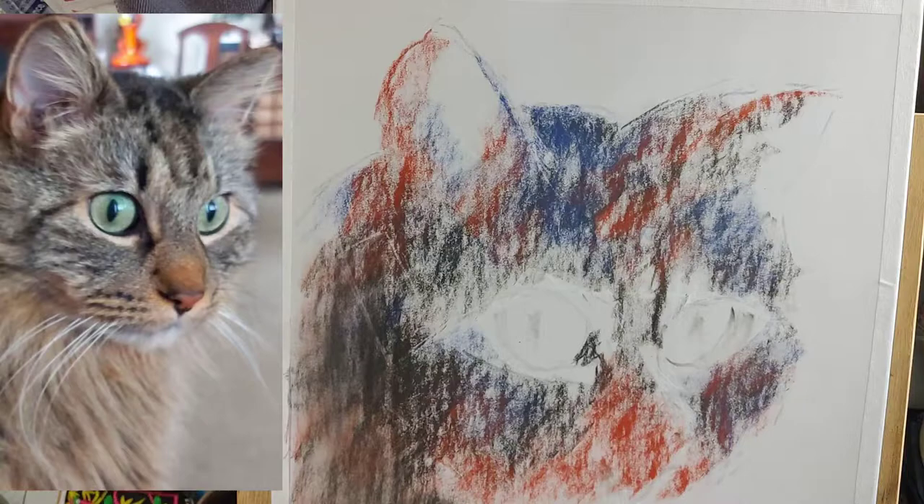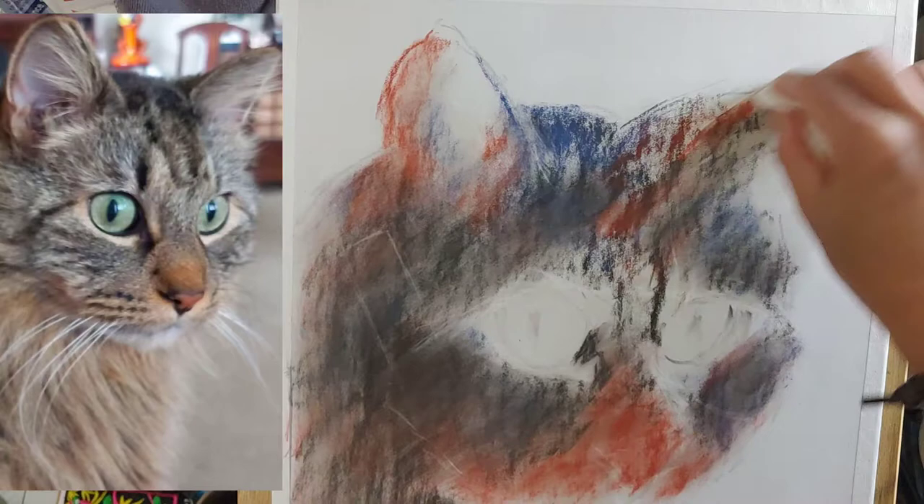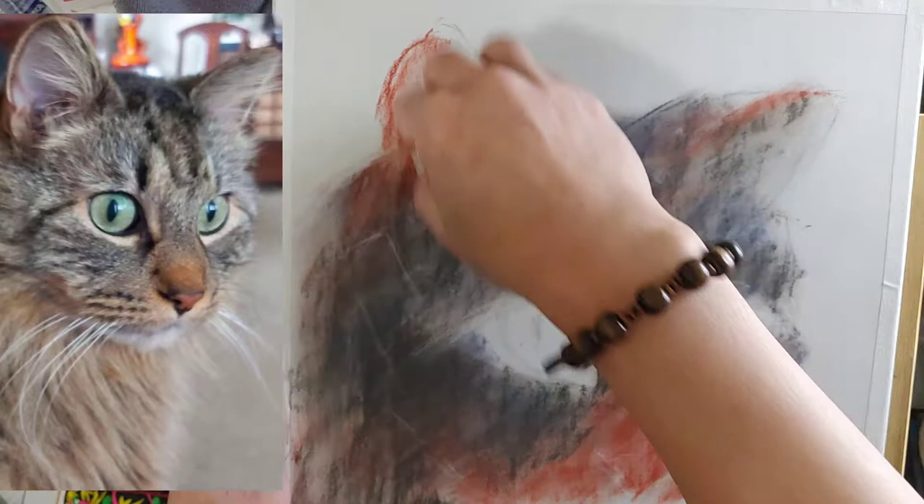After laying the dark tone color under cleaning, I am using a paper towel or tissue paper to blend it. You can blend pastels with just your fingers or other blending tools like blending stumps,